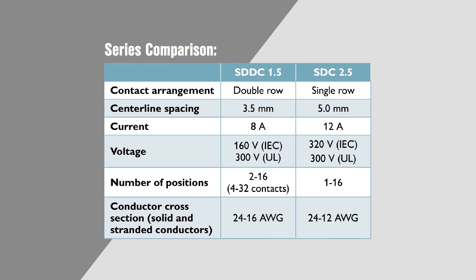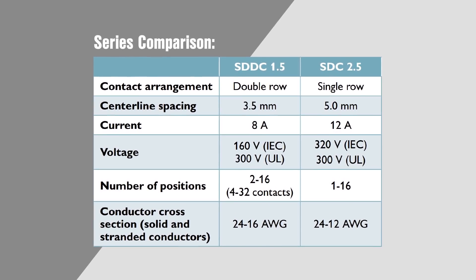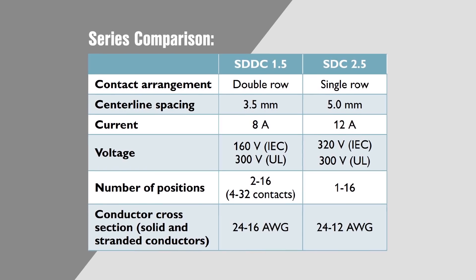SCED terminal blocks are available in single and double row configurations with up to 32 positions, have current ratings up to 12 amps, and are 300 volt UL rated. For more details on Phoenix Contact's SCED terminal blocks and the benefits to users, visit mouser.com.